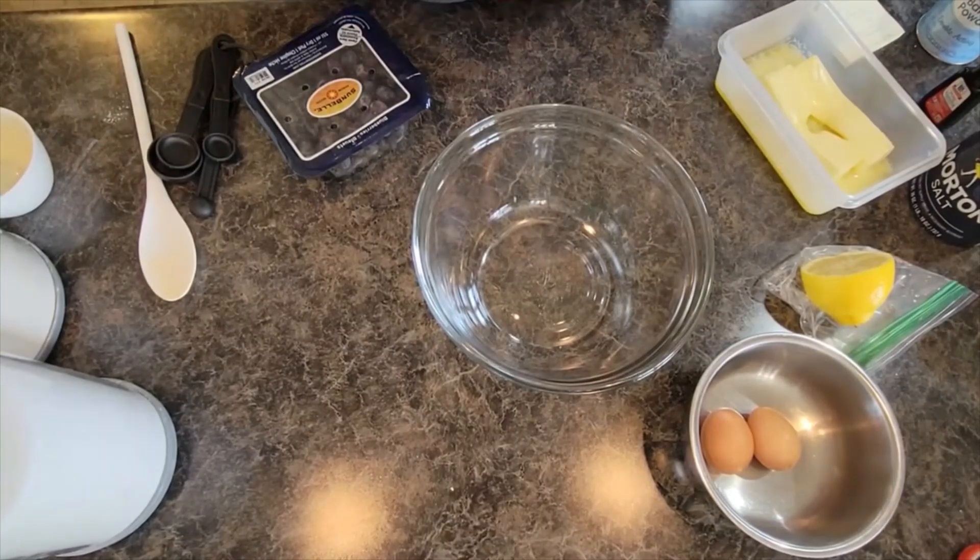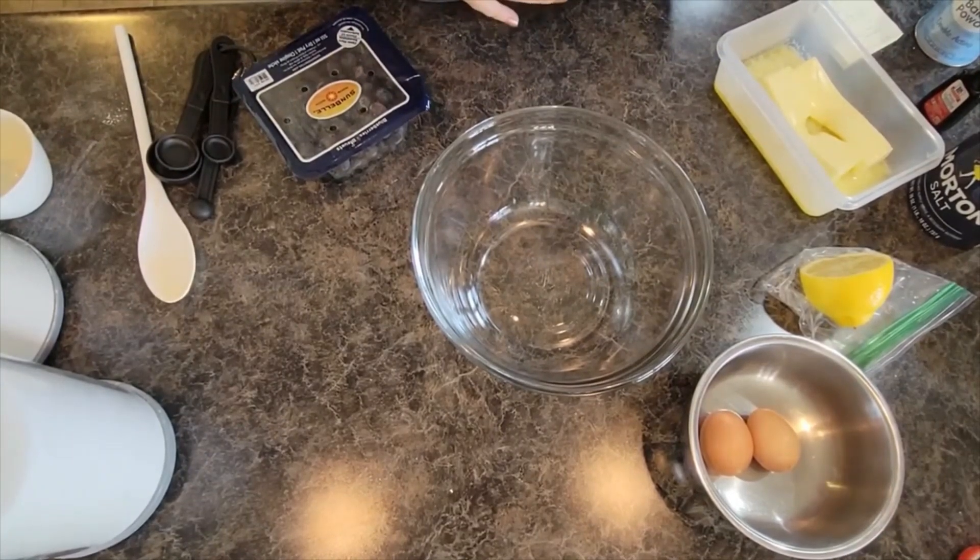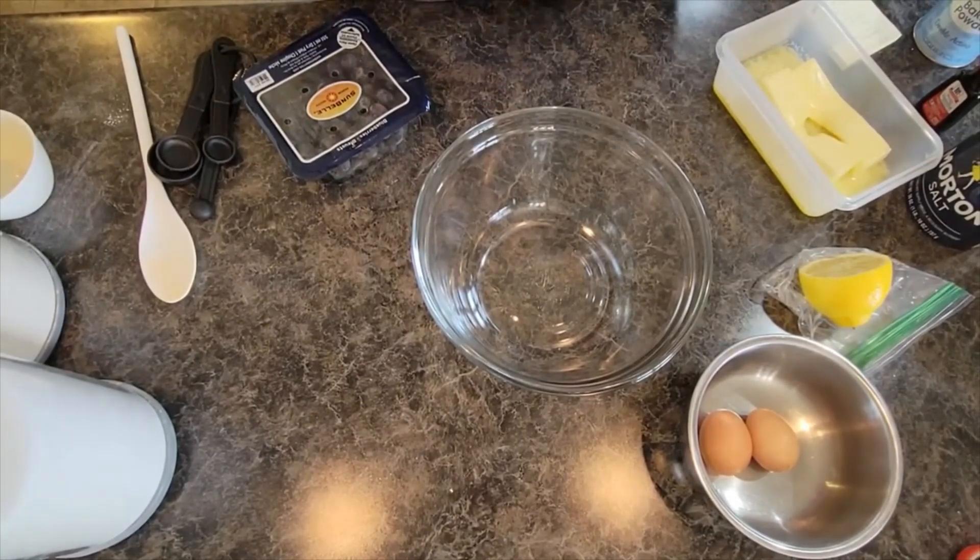Welcome back to In the Kitchen with Grace. Today we are making buttermilk blueberry breakfast cake. This is phenomenal and delicious, and as a mom it is a great way to sneak in extra fruit into the foods that my kids are eating. They are very picky breakfast eaters, so breakfast cakes with fruit in them is something they will eat. We're going to jump right in — this is a super quick, easy, simple recipe.